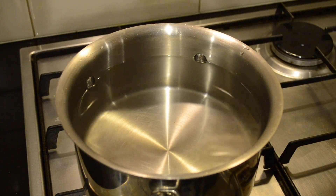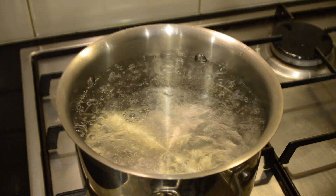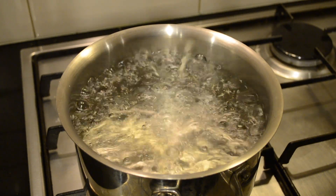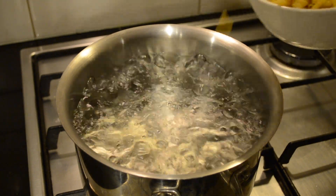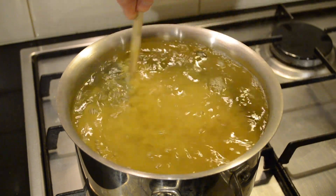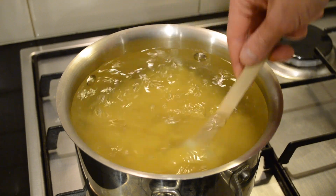In a large saucepan or pot we're going to fill it three quarters of the way with water and bring it to a boil. Now that our water has come to a boil I'm going to add 1 tablespoon of salt. The salt increases the boiling point of the water and it will also flavour the pasta. We're then going to add 500 grams of macaroni, mix that around just so it doesn't get stuck together, and we're going to cook this for 8 minutes.